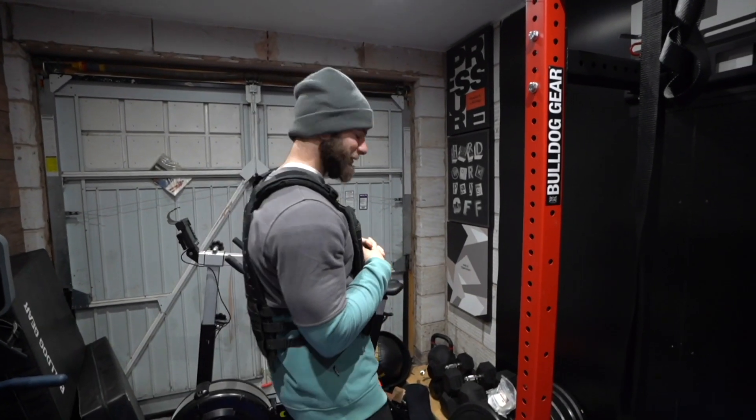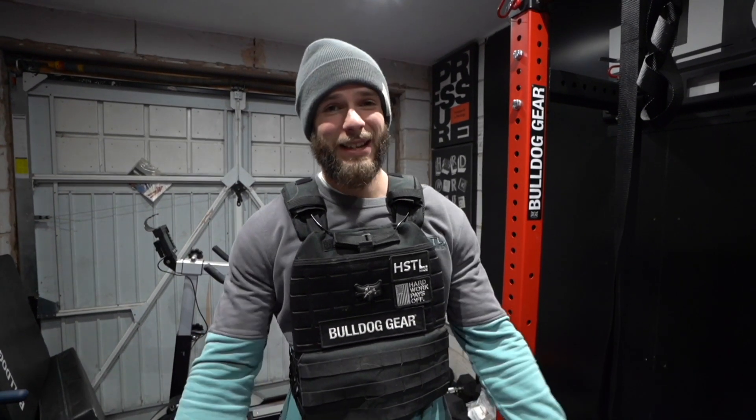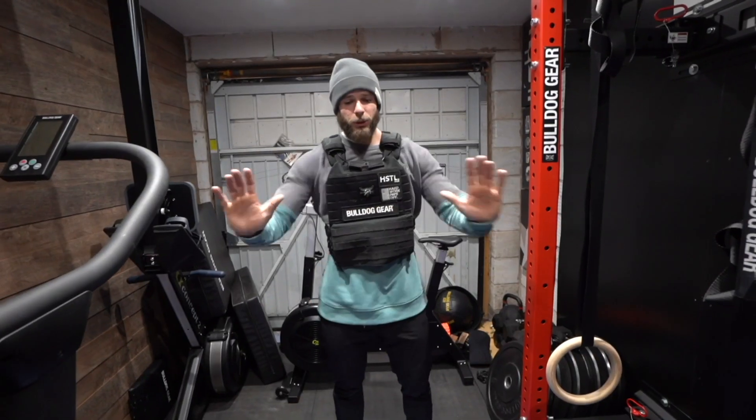When I do a CrossFit pump session I usually go for a decent amount of reps and a decent amount of sets, which is what you'll see. First thing we're doing: 10 sets of 10 reps — ring push-ups.